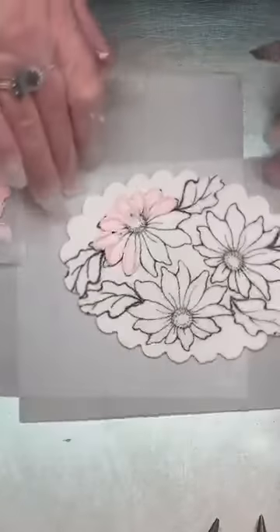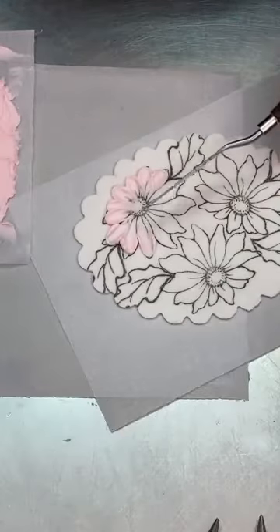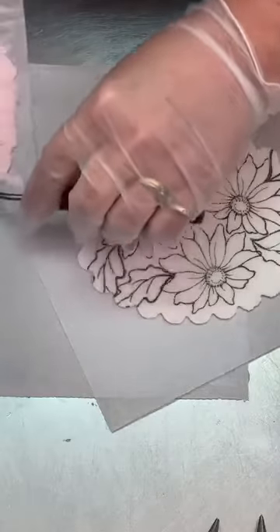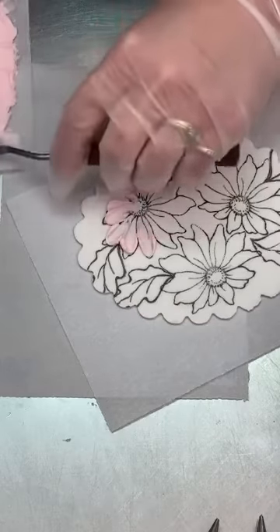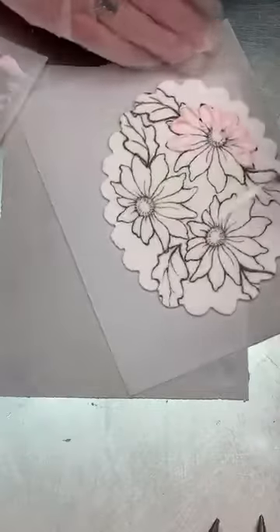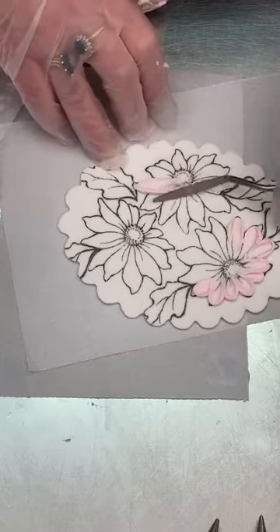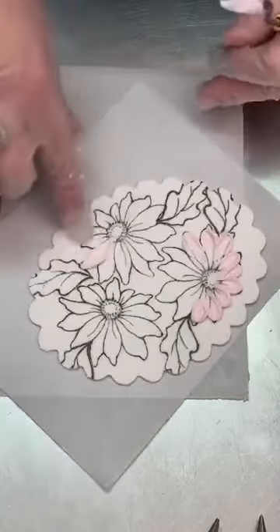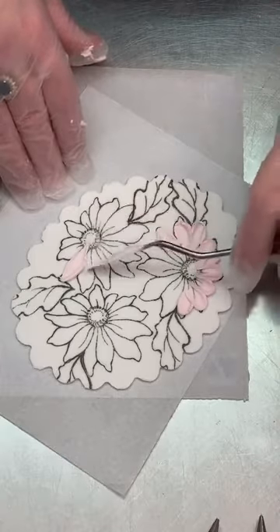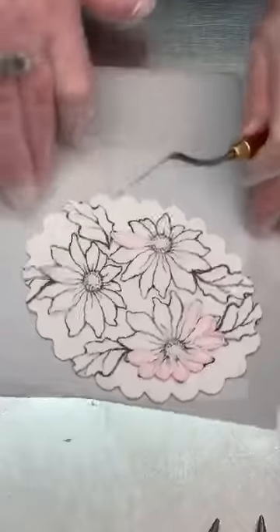If you want to leave it as single petals you definitely could, or you could load more frosting further down your blade to cover more of the petal. If I were going to do that, I'd use my longer skinny blade. You can fill out more of the petal that way, then go back in where it really went over where you wanted and just scrape that away. It just depends on the look you want — if you want the long full petals, that's definitely an option.